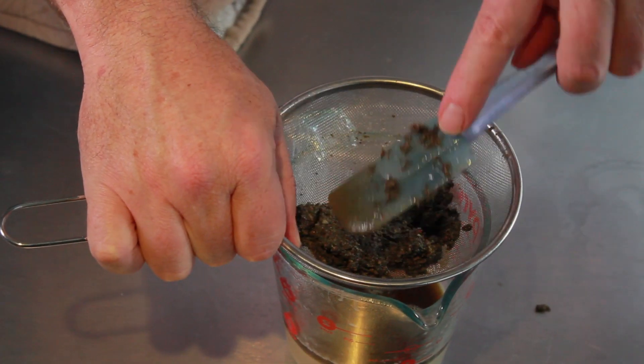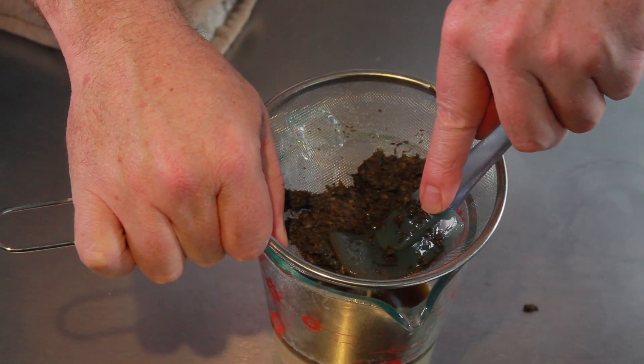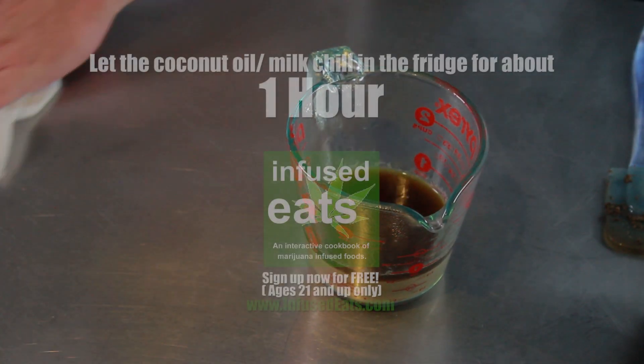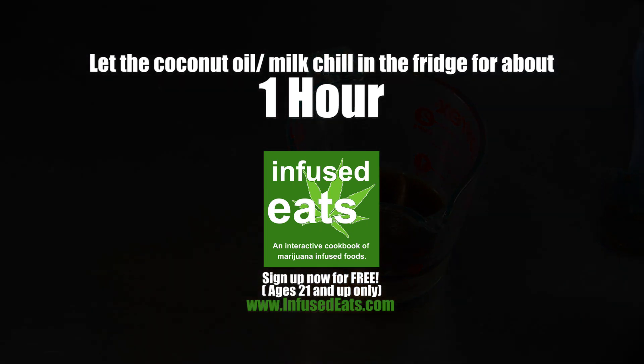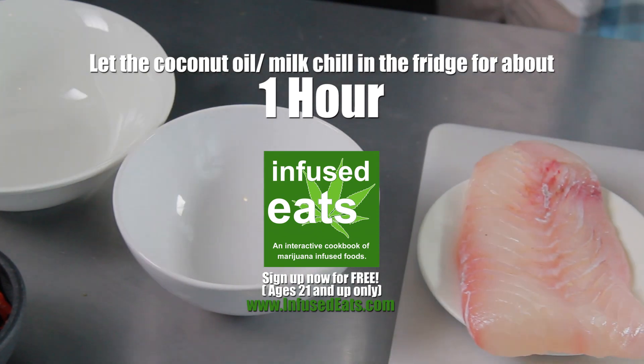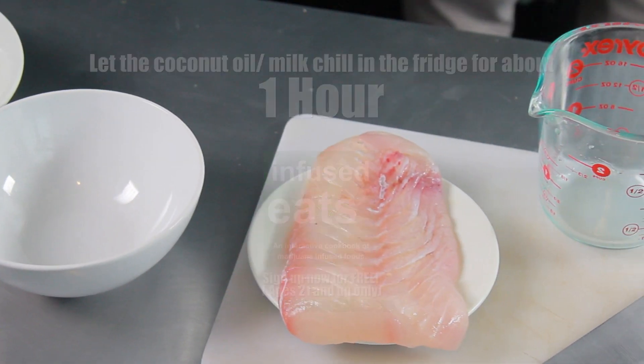Once you've infused for one to two hours, go ahead and strain that cannabis through some kind of fine mesh strainer. I'm using a metal filter — you could also use cheesecloth. Then put that in the refrigerator to separate it for at least one hour. During that hour, we can go ahead and move on with the rest of the recipe, starting with cooking our fish.